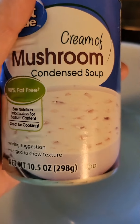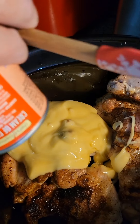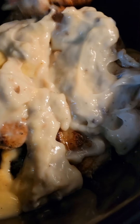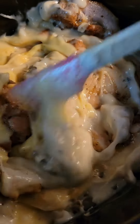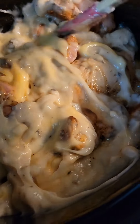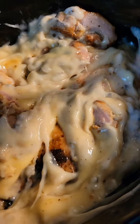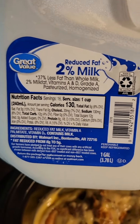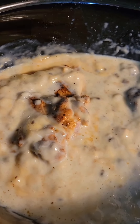Now I am going to put in one can of cream of mushroom and one can of cream of chicken. And I am going to put a little bit of this in there, and this is going to slow cook on high while we are at church.